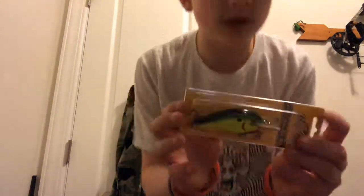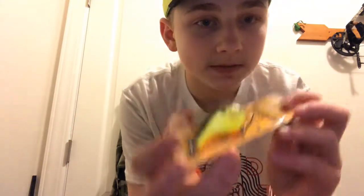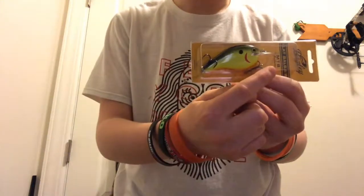Then we got the Flat Balsa. I'm surprised how much this goes for — around twelve dollars. You can see it right there — it's MTB exclusive, it says right there.